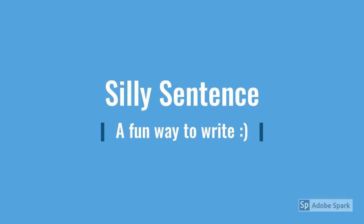Silly Sentence. This is one of my most favorite games to play with my kids at school when I am trying to work on handwriting. I also love this game because I actually developed it in my fieldwork when I was an OT student, so it's been around for a while.